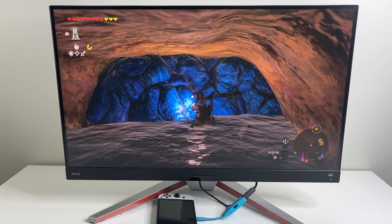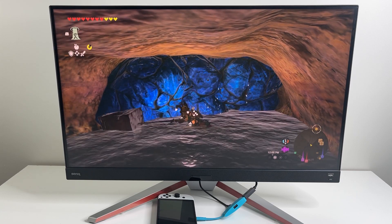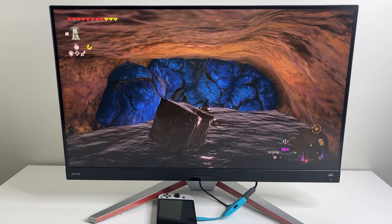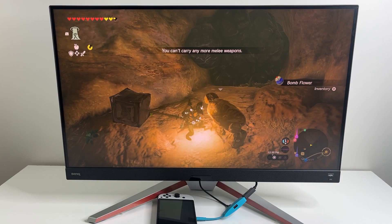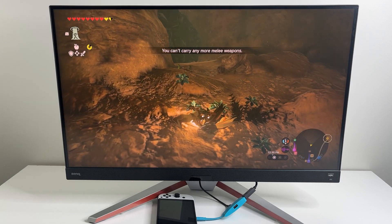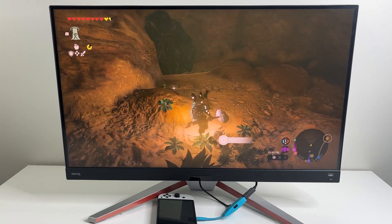This question comes up quite a lot from my audience — what about the Switch Lite? It's not going to work with the Switch Lite; nothing will. It does charge the Switch Lite though, and you can use it to connect a USB wired controller to the Switch Lite, but that's really about it. You should only be getting this if you have the Switch OLED or the standard Switch, which are capable of a video signal and docking to your TV or monitor.